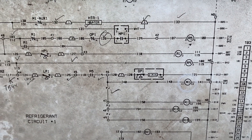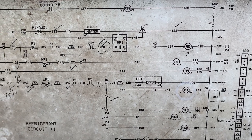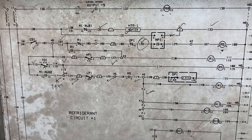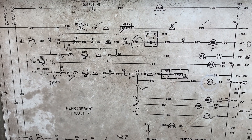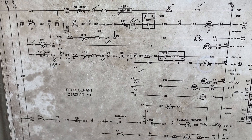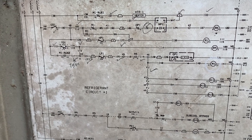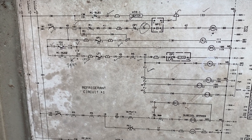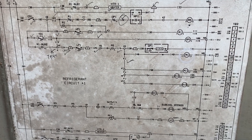The R5 relay is energized by the motor protection and the oil protection. R1 relay is handling our safeties tied into that relay. So it looks like if what the previous tech said is true — running into a vacuum — we could have a problem with our low pressure switch. That seems to be the most likely thing.